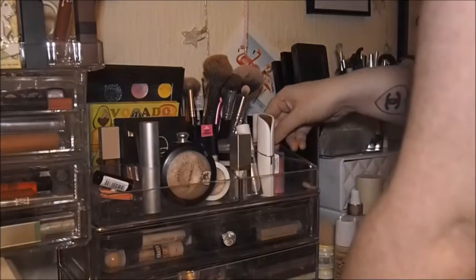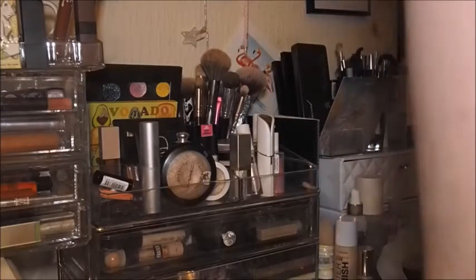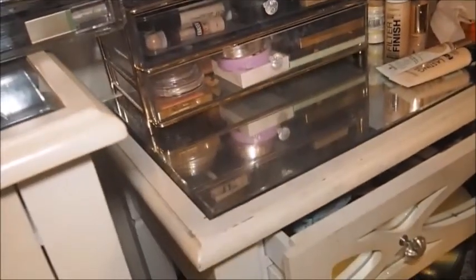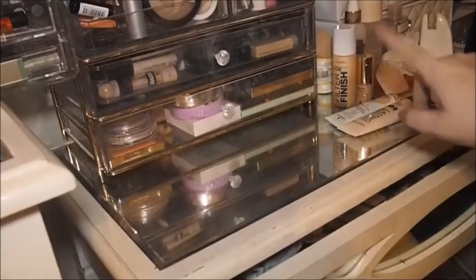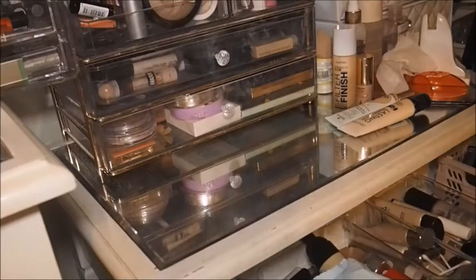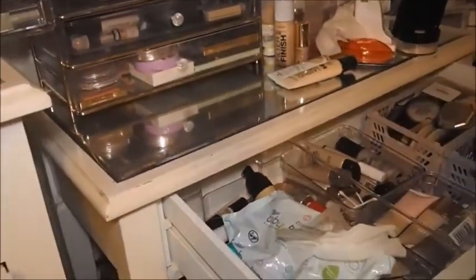There are some brow products on top here as well, and brushes. That's definitely everything, so we're going into the drawers now. What I'll do is put all this away and pull things out as we need them. I'm going to try and film the shop my stash this way and see if it goes any quicker — because an hour-long shop my stash is just too much. I know you guys like watching longer videos but it's a pain to film.